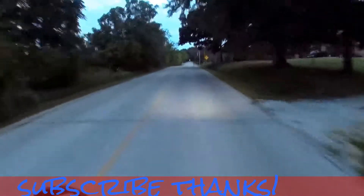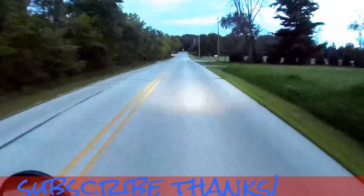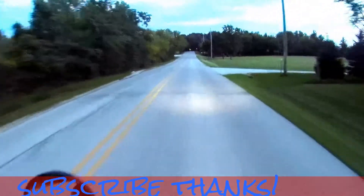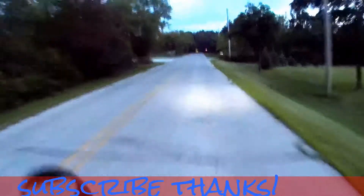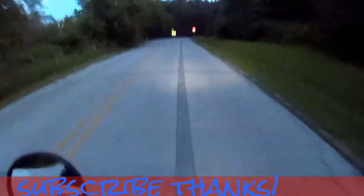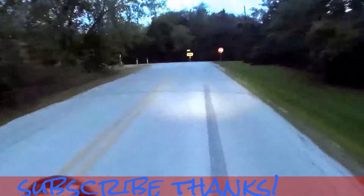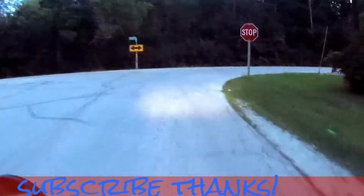I've got something else that'll be new to the channel. It's coming in another couple weeks, or maybe I'll get it this week. They say it takes 10 to 15 days, but I hear about people getting theirs within like seven. So we'll have something new to ride. Stay tuned for that. Subscribe, stay tuned.